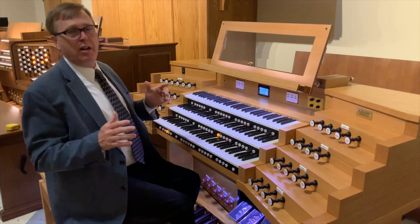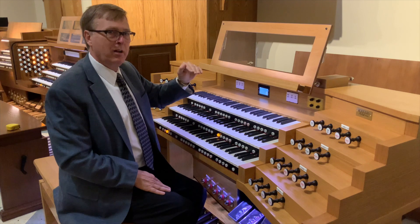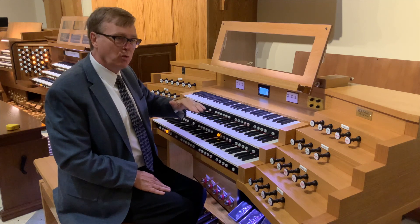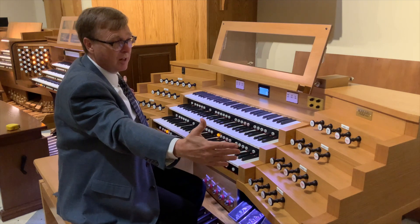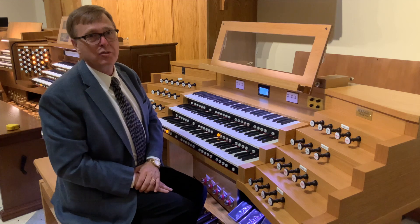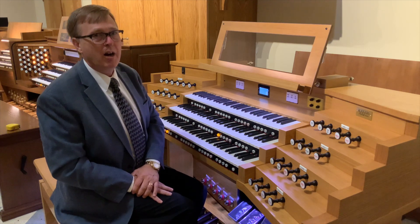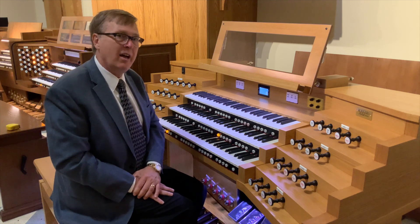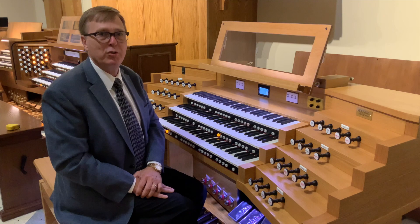So those are our three console designs. The tallest is the English, the middle height is the American Classic, and the shortest is the Terrace console. Conversely, the widest is the Terrace, the American Classic is in the middle, and the narrowest is the English-style console. I hope this helps in your decision when trying to decide among draw knob style console designs which one is best suited for your individual situation. Thank you.